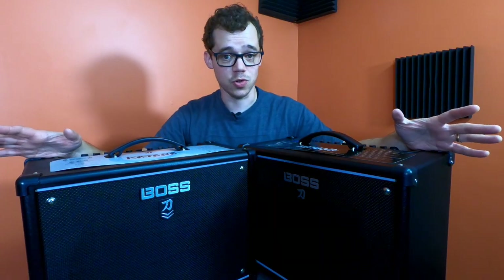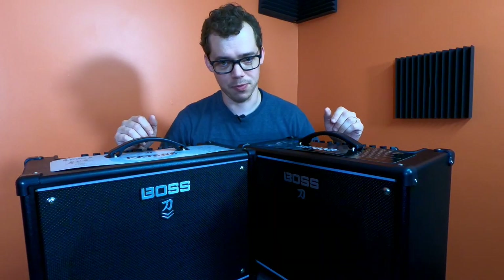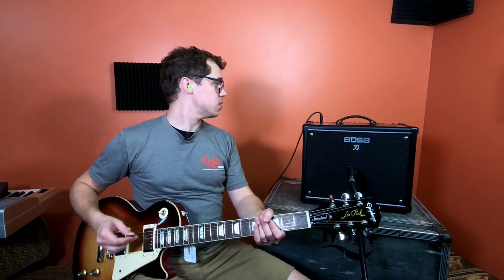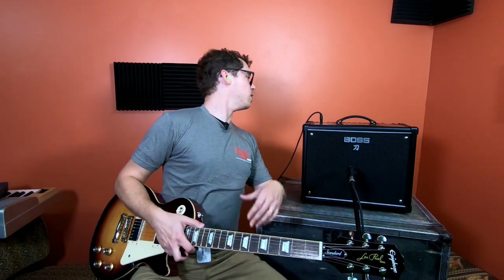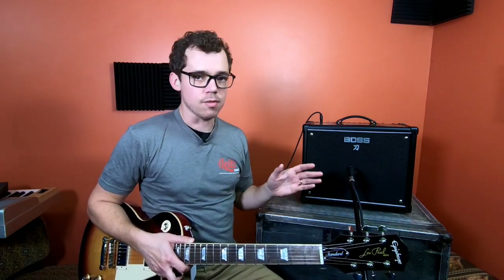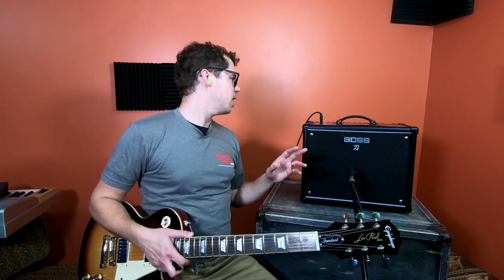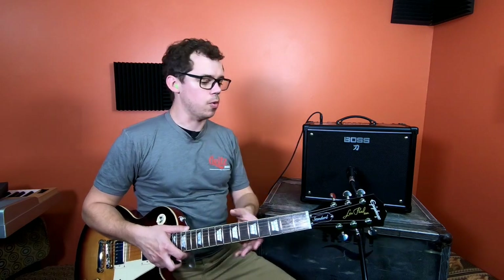Those are the quirks and features of the Boss Katana Mark I and Mark II. Now it's time to mic them up and give them a Paul score. Playing the Boss Katana Mark I first — I'm wearing a Lights Music t-shirt since they were kind enough to let me come here and record. The Mark I is on the crunch channel, all settings set to noon, no effects turned on, master volume at about 10 o'clock, in 50-watt mode. I've grabbed an Epiphone Inspired by Gibson, typical of guitars that will be plugged into this amp.